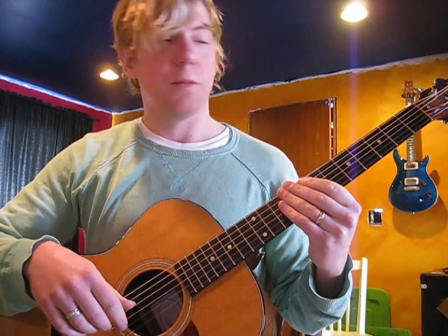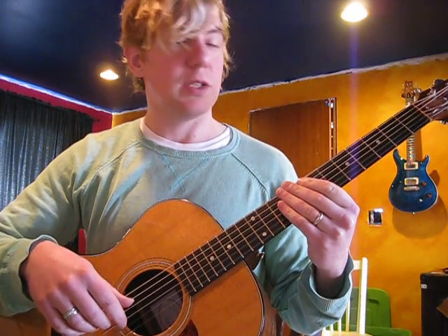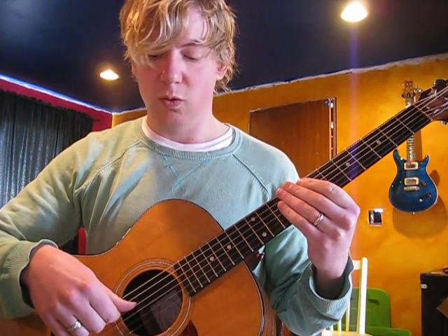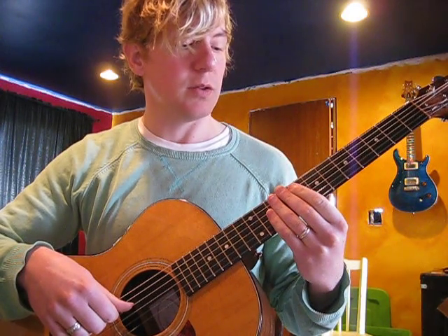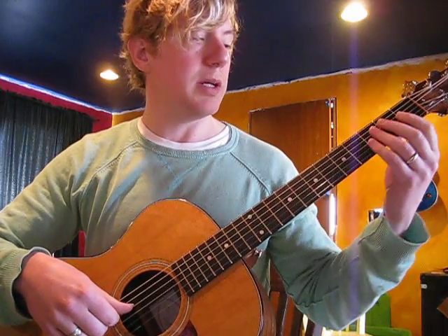This is Eddie Vedder's Tulum. It's a similar style and technique to the lesson I did for Guaranteed, but a bunch of you were asking to learn how to play this one. So I'll show it to you really quickly. It's a short, sweet piece.